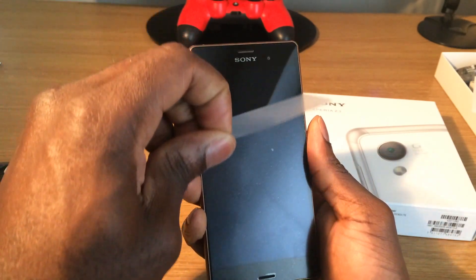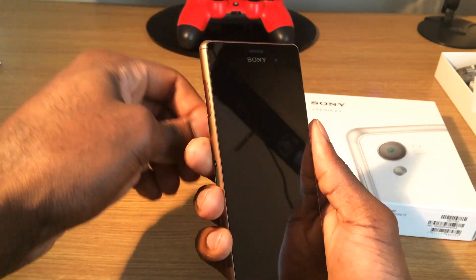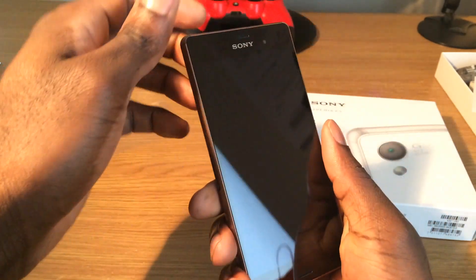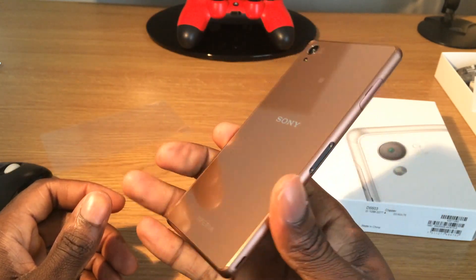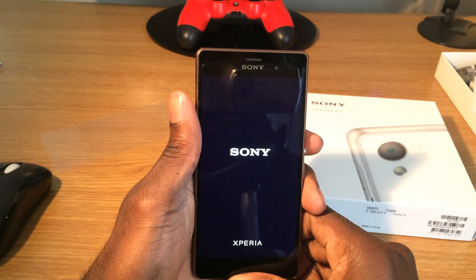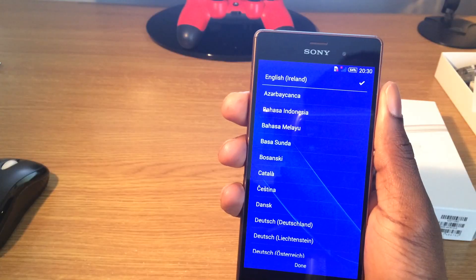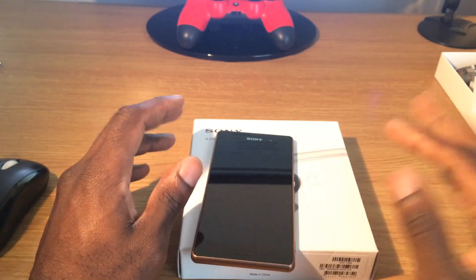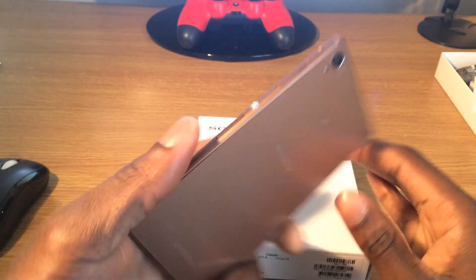And now finally the best moment ever — taking off that horrible, horrible plastic. Oh my god, it looks so good! This is just going to have fingerprints everywhere. That looks absolutely amazing. Let's just turn on the phone. I'll have a link in the description for the full specs on this phone. So there you go — that's the Sony Xperia Z3, copper version.